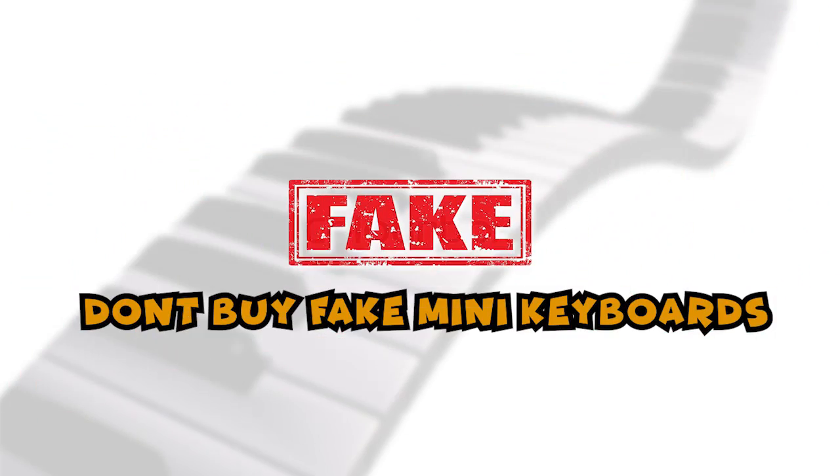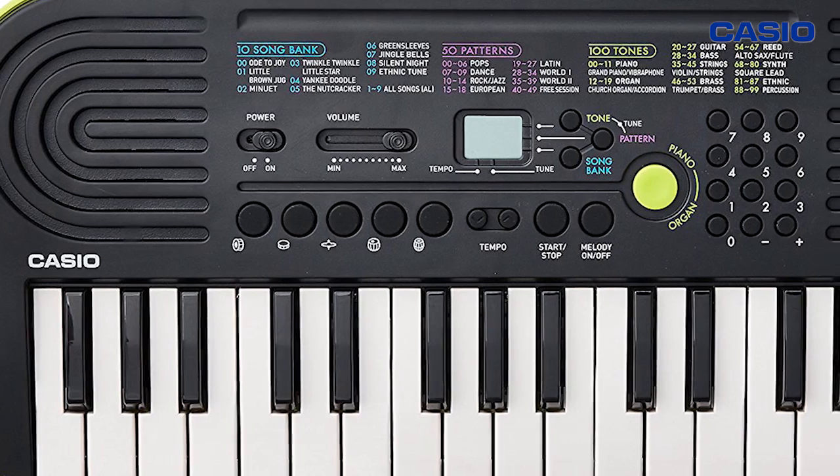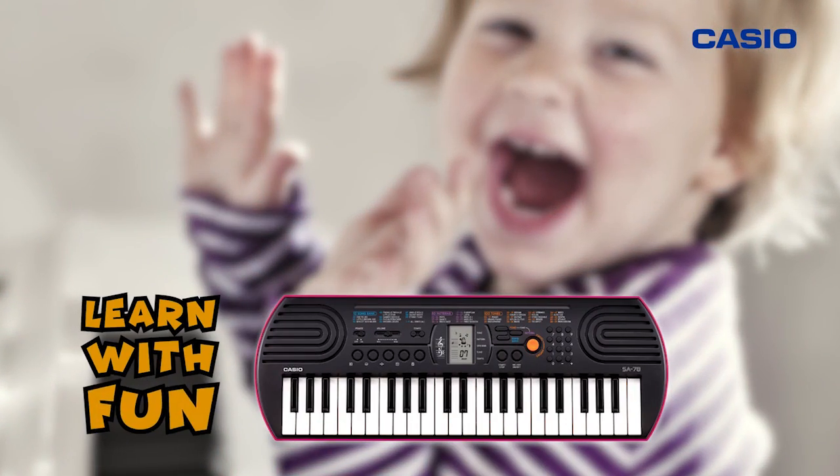Don't cheat your loved ones by buying a fake mini-keyboard. Always buy original Casio mini-keyboard and give the gift of music. Let your child learn music the fun way.